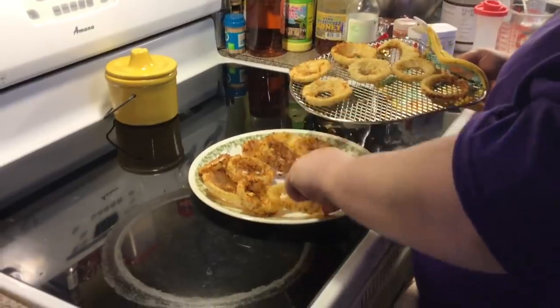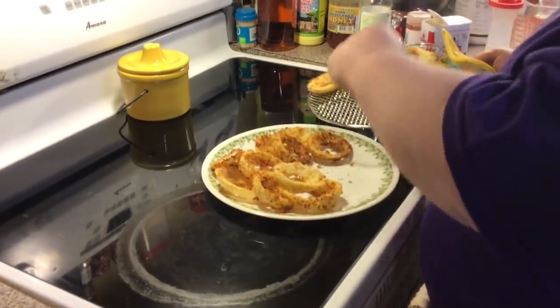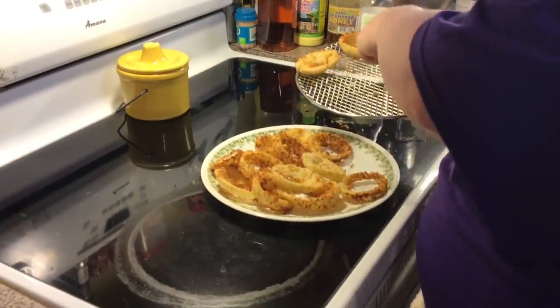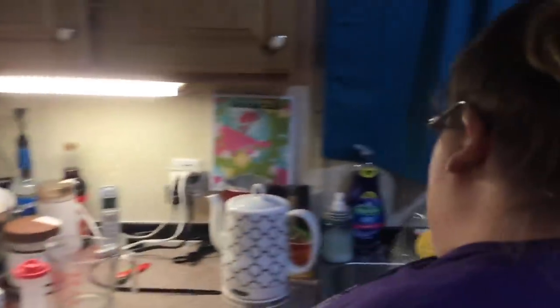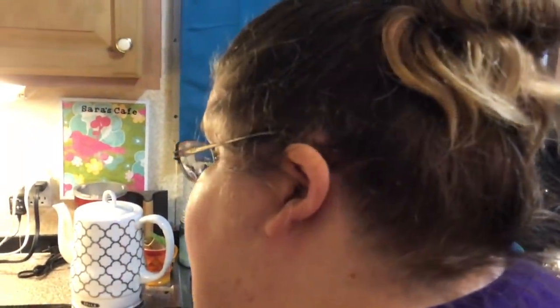Now we've got the second rack. We already finished our first rack. Now we've got our second rack — these are going to be our yummy onion rings. Of course, you can also fry these. Somebody asked if you can fry them — yes, you can in any kind of oil like vegetable, canola, or peanut oil. Peanut oil is usually what restaurants fry with, at about 350 to 375 degrees in your oil. It won't take maybe three to five minutes. Make sure you flip them.